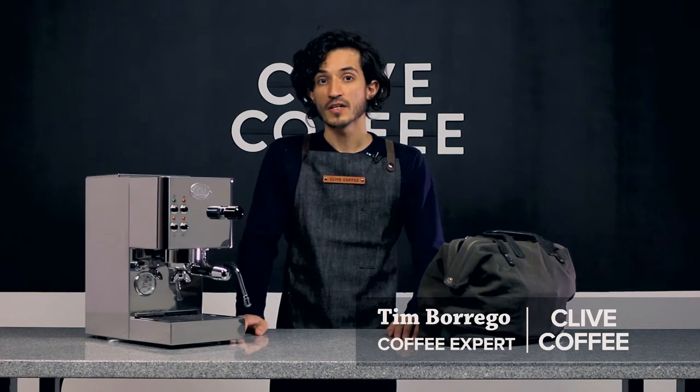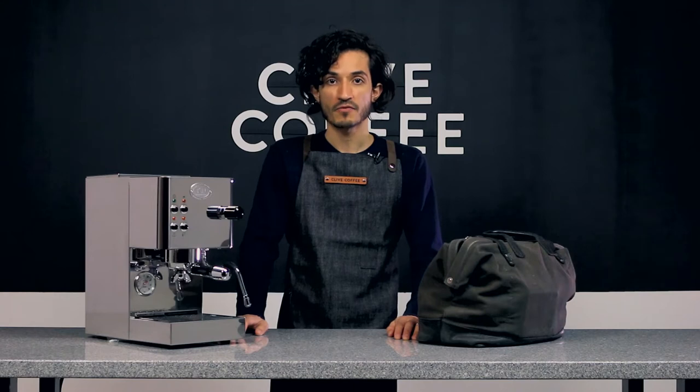Hi, Tim here with Clive Coffee. We're going to share our top 5 tech tips for using the ECM CASA 5.